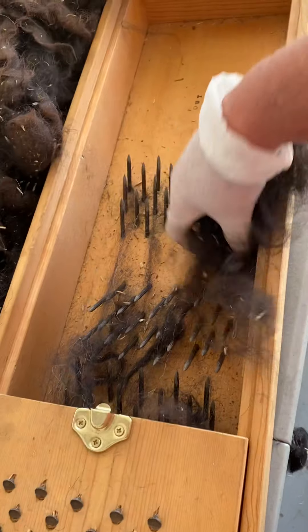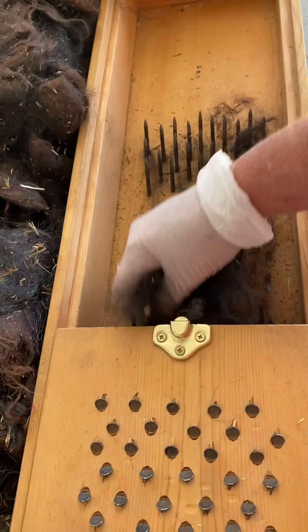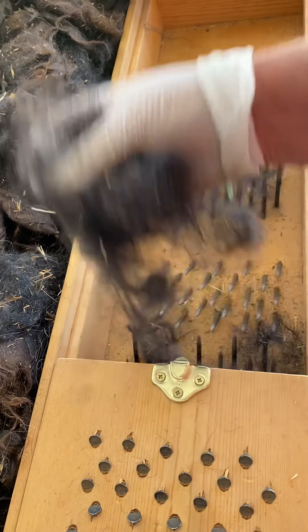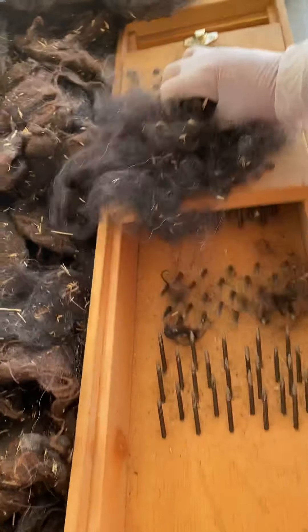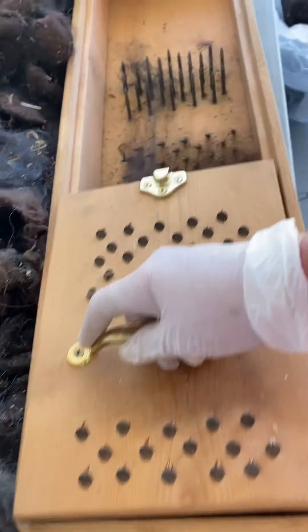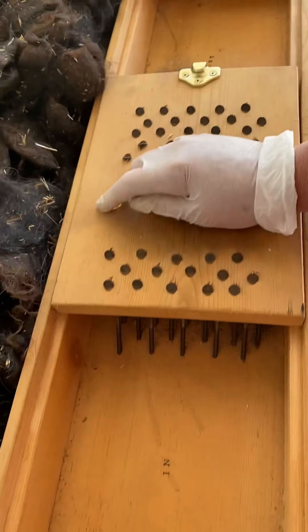And if you saw my other video, you know I'm taking this to get processed like a mill would do. We have a local gal that has set up a system, and I'm grateful for that. I'm going to take her some in a couple of weeks — give myself something to play with this winter.